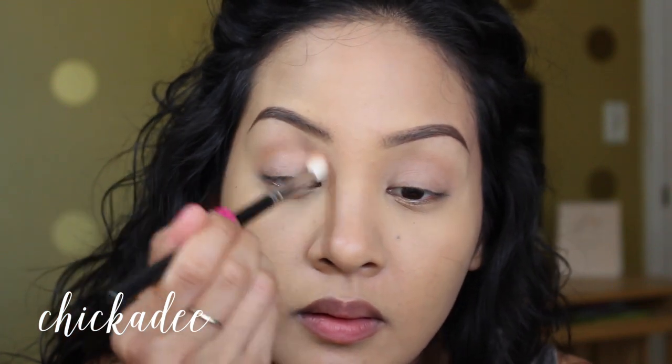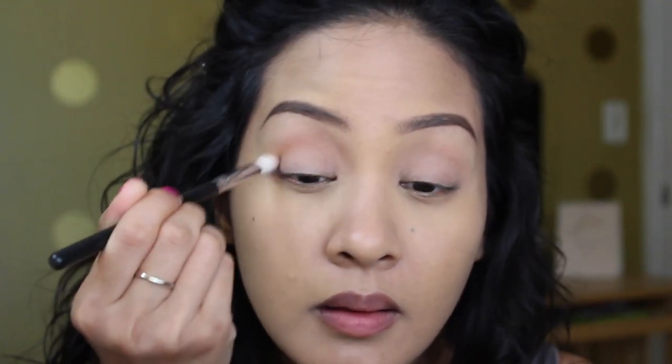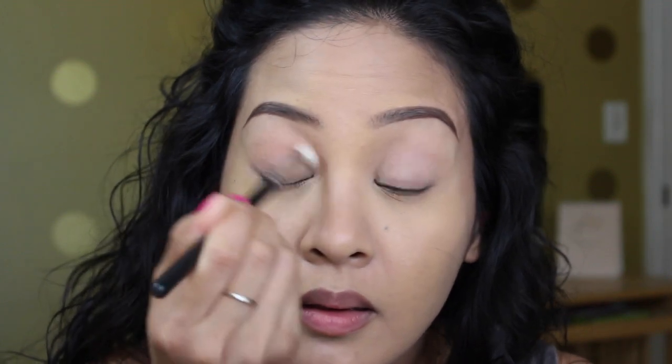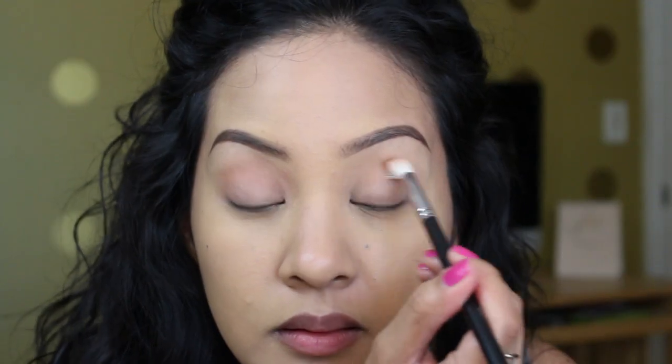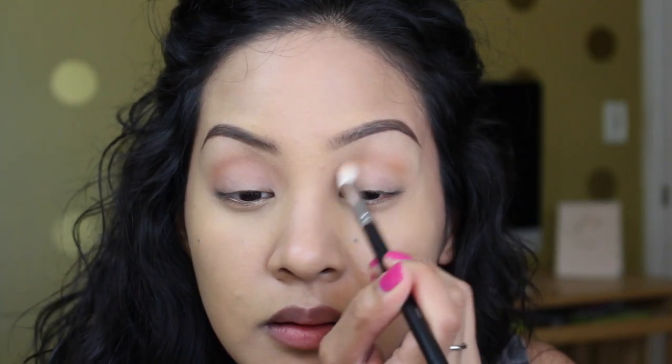Next I'm taking 'Chickadee' — I believe this is a Morphe brush, I'll list everything down below. This color is going to give us a really nice warm tan color, and that's what we're going for: nice warm simple bronzy eyes. Just take it into your crease and warm it up.